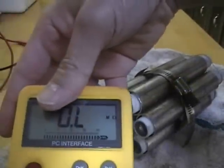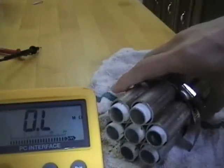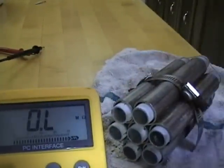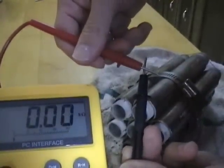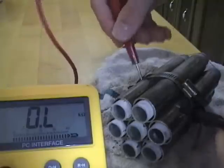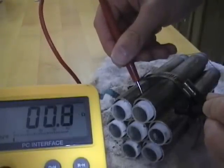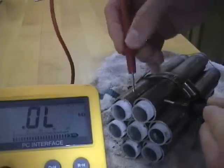There's an ohmmeter and I'll show you the conductivity. Probe to probe shows good conductivity. Anode to anode — very conductive.